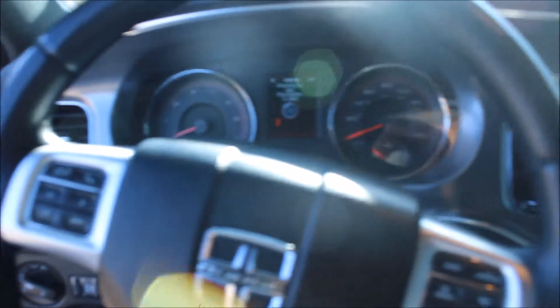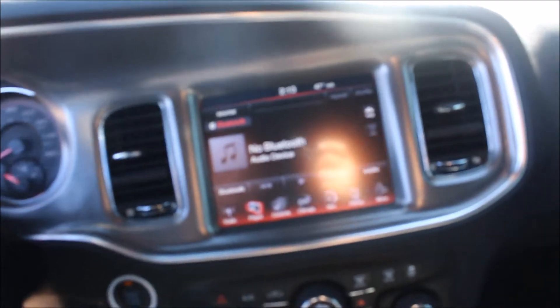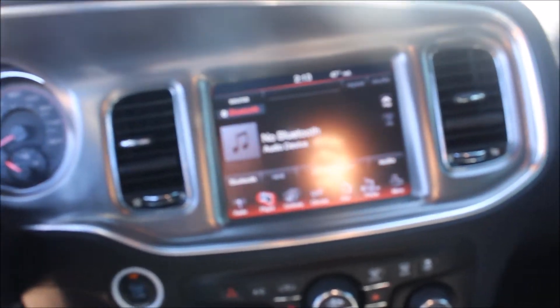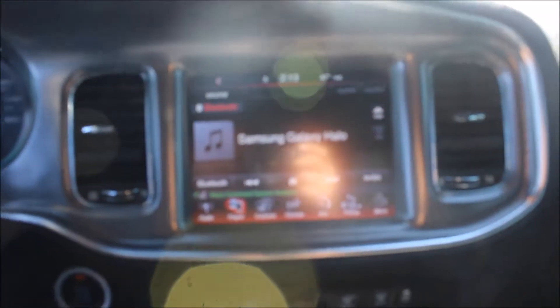I've been looking up videos on how to put the sports mode on these, and I guess you've got to buy a TASER — that's what they call it. Those things are about 300 bucks though. I'll probably get one in the future, unless you guys know how to do it without that — y'all can let me know.